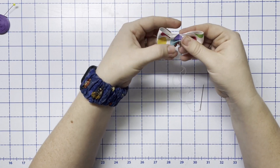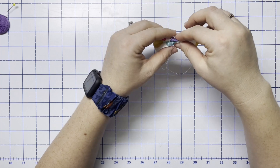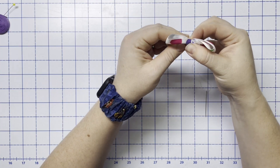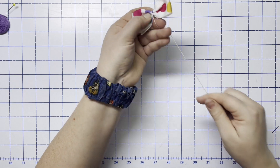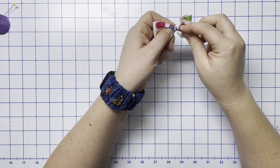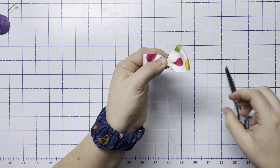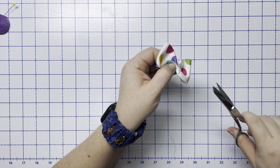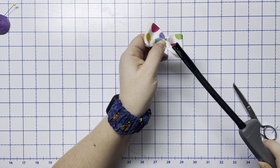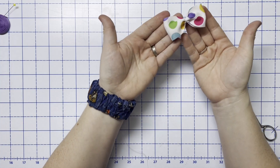Pull on the thread to tighten that up — this is the basic shape of your bow. Now that you have that tight, take your thread and wrap it around a few times to hold that in place the way you want it. Then just tie off the thread, make a little knot, and trim that. I like to melt the end of that just a little bit so it doesn't come undone. Now you have your basic bow ready to go.